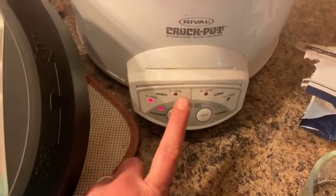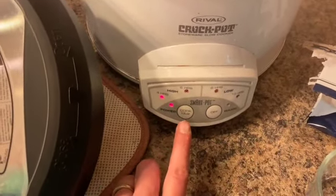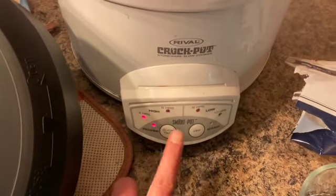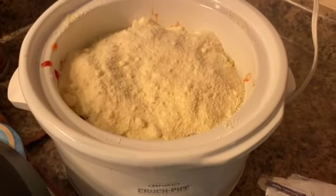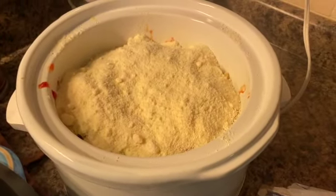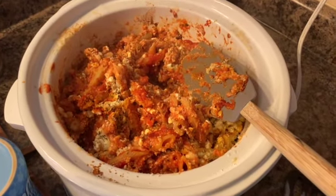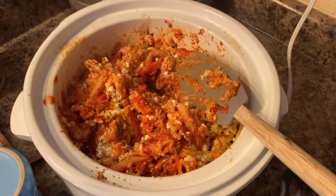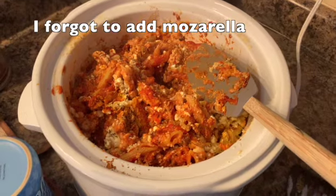This slow cooker goes at four, six, eight, and ten hours. I'm going to put it for four hours on high and start checking it at two hours, because you just want to cook it until the pasta is done. Here it is — I mixed it all up, I'm going to serve it with a side of garlic bread, and it took two hours.